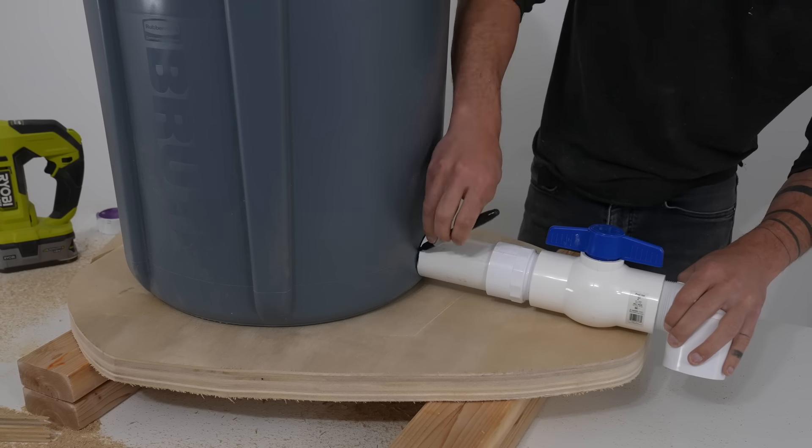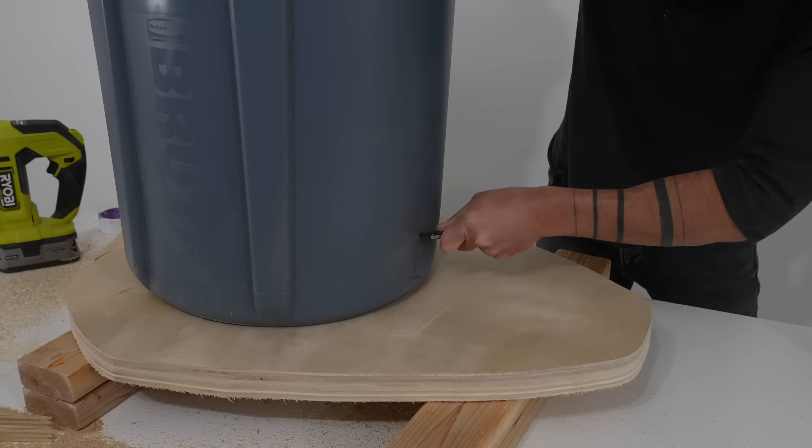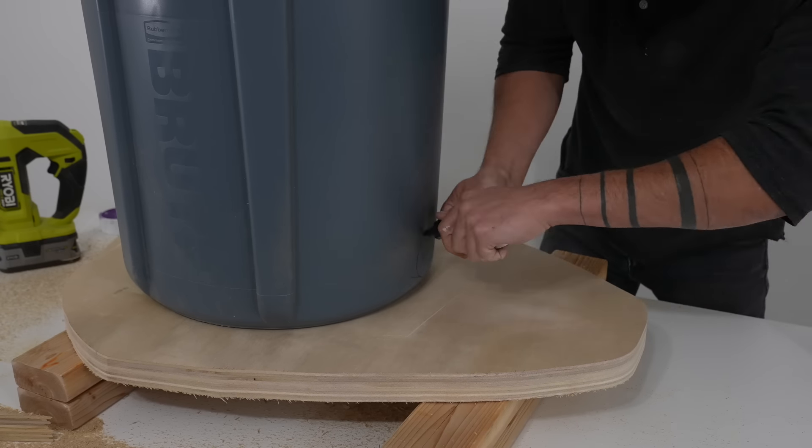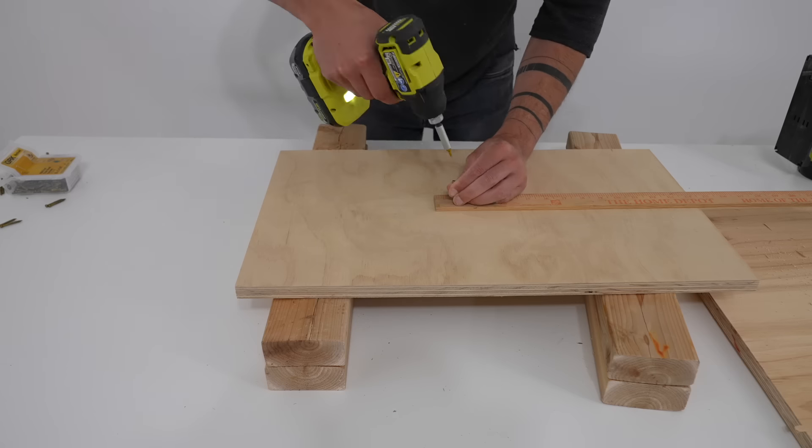I want the spigot to just hang off the edge of the plywood but be supported by it. Once I saw that everything was lining up, I traced a hole with a Sharpie and then cut a hole through the trash can so the spigot could go right through.